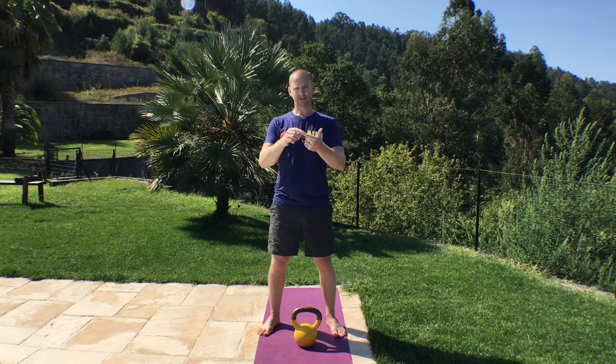Here we go with a four-minute kettlebell circuit using the slingshot, the halo, the goblet squat and the single arm deadlift. Just four exercises. Let's do it.